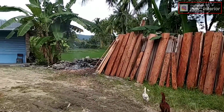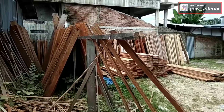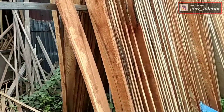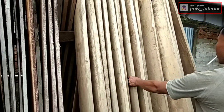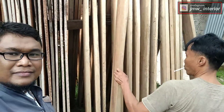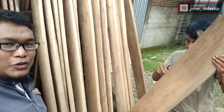Sekarang saatnya kita membuat sistem gantungnya. Saya memakai kayu. Mari kita memilih kayu untuk sistem gantung French Cleat ini. Saya memilih kayu dengan ketebalan 3 cm dan lebar 20 cm, yang bagus dan kering. Pilih kayu yang agak lunak dan kering, lurus.